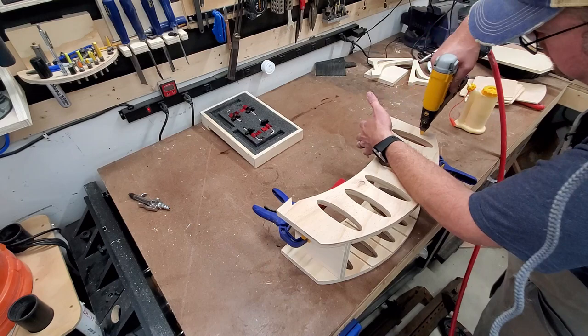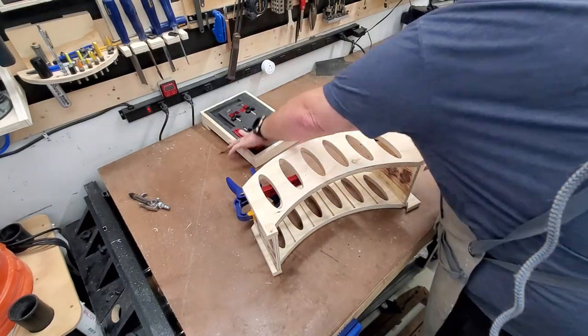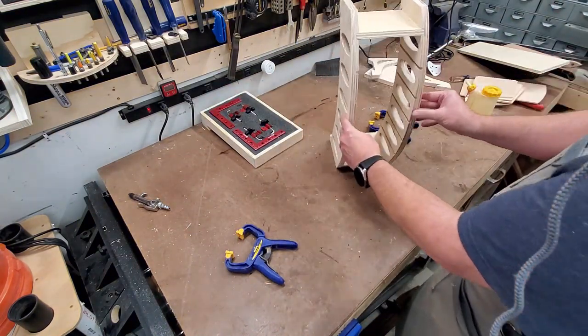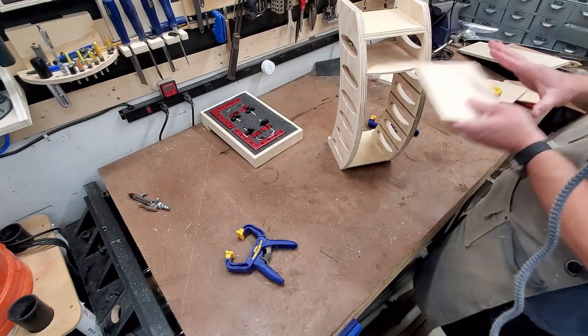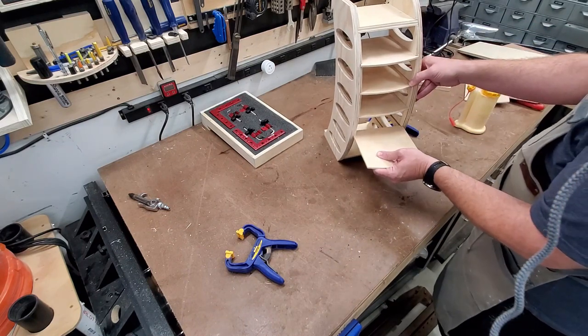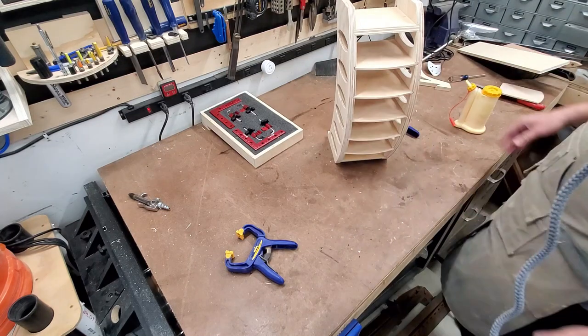Once that's done I can pull the clamps right off. The glue is going to dry, and these are two-inch pin nails — they're completely strong enough to hold everything in place. Go ahead and clean everything up, check for any drips of glue, and then I can start test fitting the shelves. The shelves have a little notch in the back, and that just keeps the shelves from pushing all the way through and out the back, so that the paper doesn't slide out the back of that curved design.